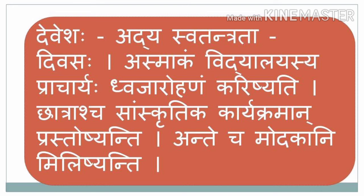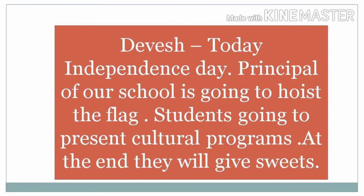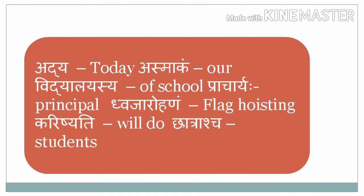Chhatraha Saamaskatika Kaaryakramaan Prastoshyanti — and students are going to enact cultural programs. Ante Cha Modakaani Milishyanti — and at the end they will be giving sweets to us. Adya — today; Asmaakam — our; Vidyalayasya — of school; Praacharyaha — principal; Dvajarohana — flag hoisting; Karishyati — will do; Chhatraha — students; Saamaskatika — cultural; Kaaryakramaan — programs.